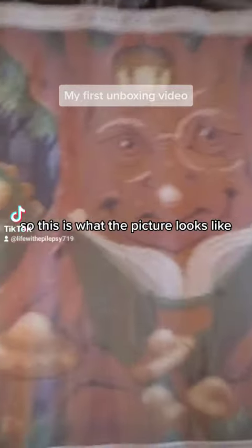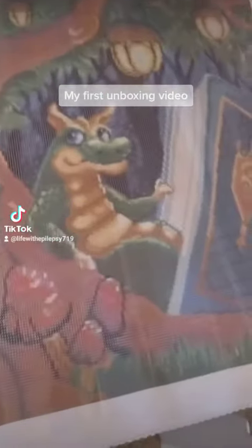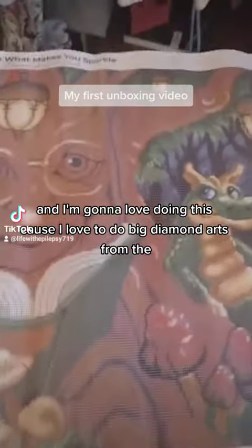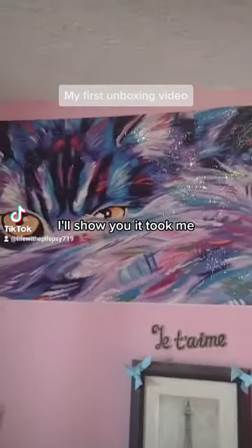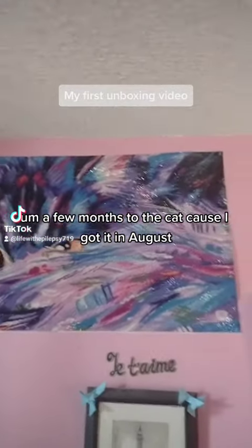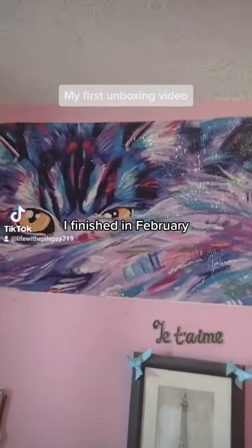So this is what the picture looks like and it is the most beautiful thing I've ever seen. I'm going to love doing this because I love to do big diamond arts — one of the diamond arts on my wall is a kitty. It took me a few months to do the cat because I got it in August and I kept taking breaks from it, and I finished it in February.